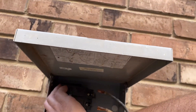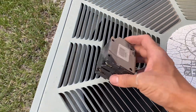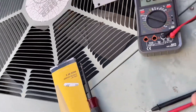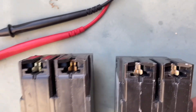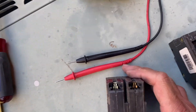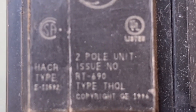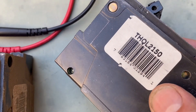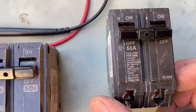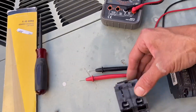Let's verify the replacement is good to go — same connector. When I went to the store I took a picture: the old one says Type TQ, THQL. The new one is also Type THQL, 50 amp. So we're good.